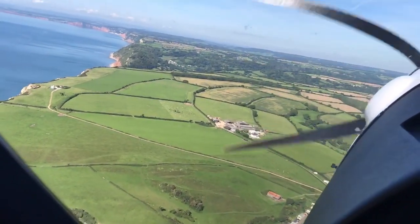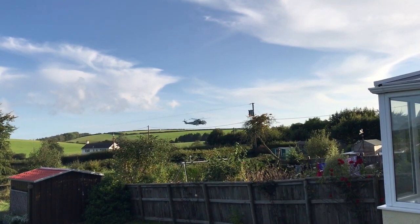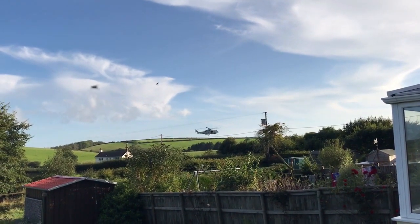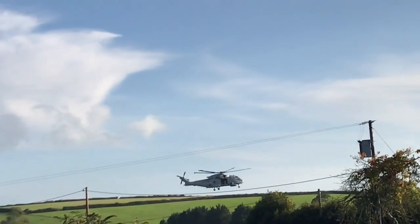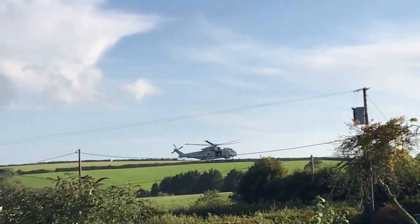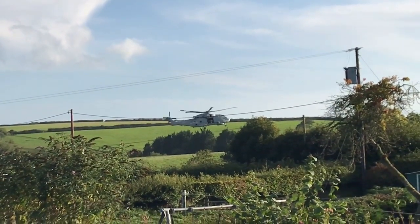Talking of helicopters, we were sat in the garden one evening and a military helicopter landed in the field close by — a rare occasion and I thought it was just great. The sound and the drama was just awesome. It really made me want to fix mine and do some more hovering. I'll do this ekranoplan build first and then give it some more thought.